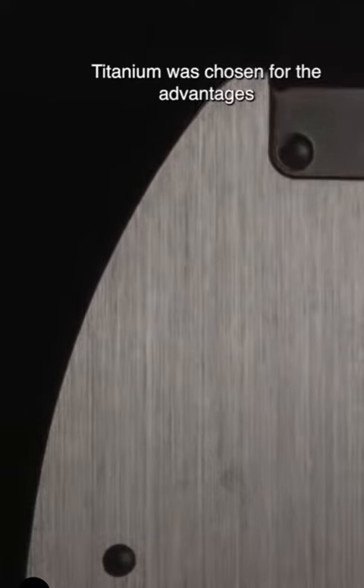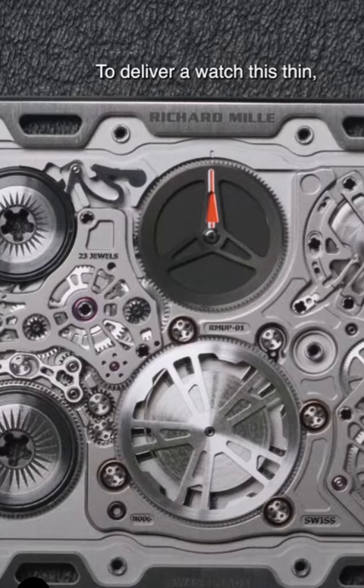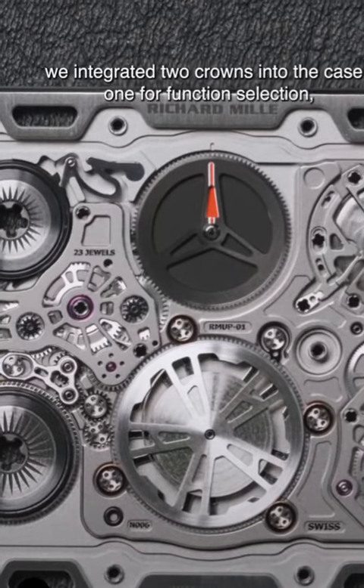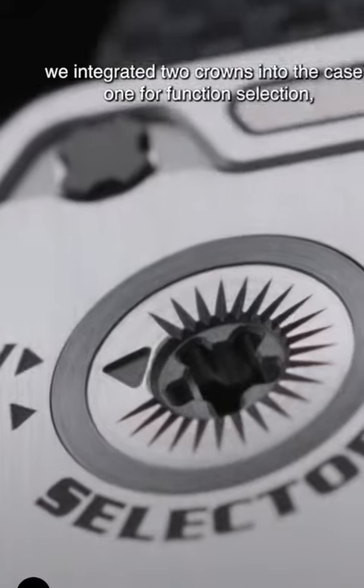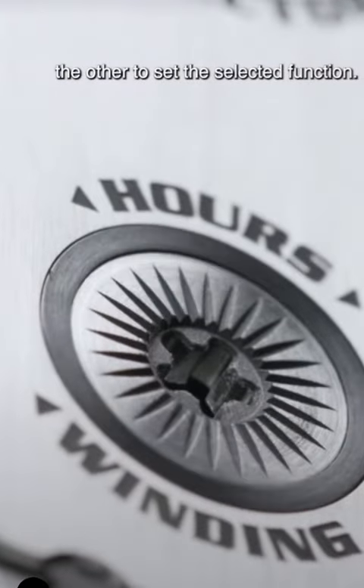Titanium was chosen for the advantages it offers in combining lightness and laboratory-tested resistance. To deliver a watch this thin, we integrated two crowns into the case — one for function selection, the other to set the selected function.